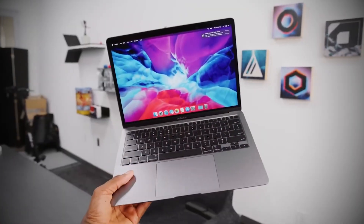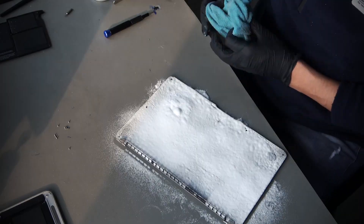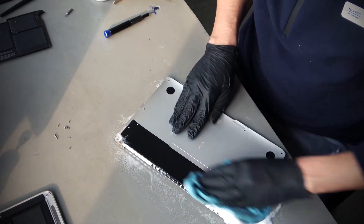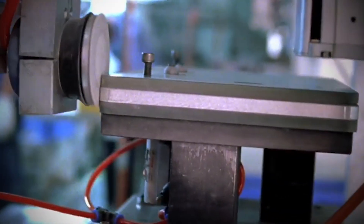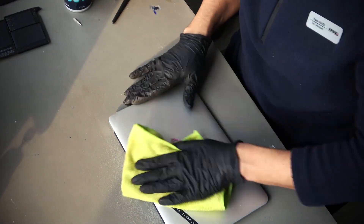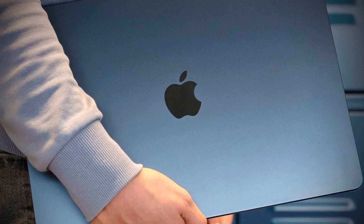What sets Apple laptops apart isn't just their internal engineering – it's their flawless exterior. At this stage, the unibody undergoes a series of intricate surface treatments to give it that signature Apple look and feel. Polishing is the first stop. Using a combination of abrasives and automated buffing machines, these aluminum shells are smoothed to perfection. The goal isn't just to remove rough edges, but to create a uniform premium texture.